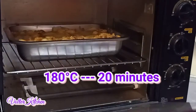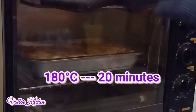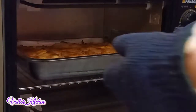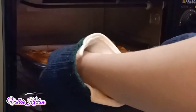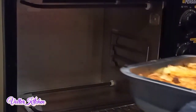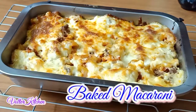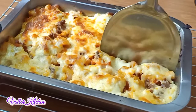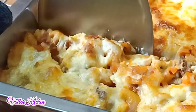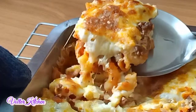We bake at 180 degrees for 20 minutes. 20 minutes has passed — let's open the oven. Wow, it smells so good! I transfer it to the table and here we are. The baked macaroni is ready to serve. It looks so nice. Now I try to cut it into a few pieces — the top layer of cheese is so gooey, it must be so delicious.